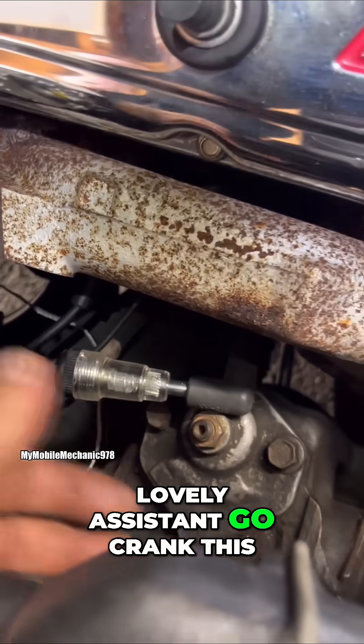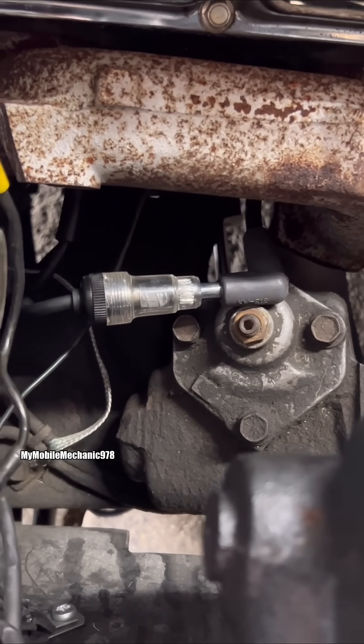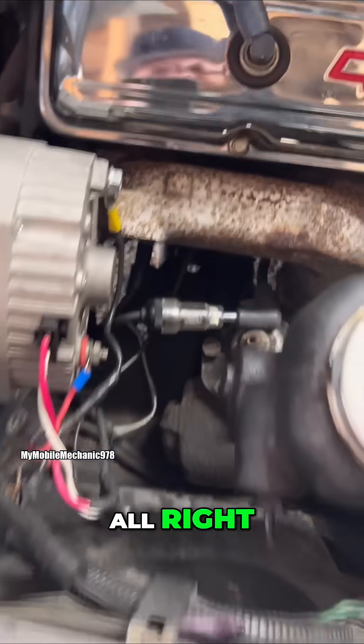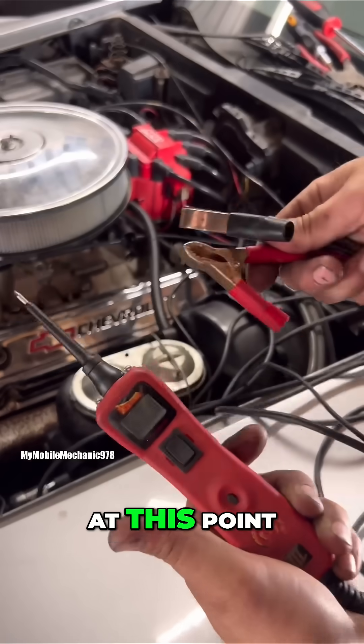We're gonna have my assistant crank it. Just as suspected — no spark. Let's get into the next procedure.